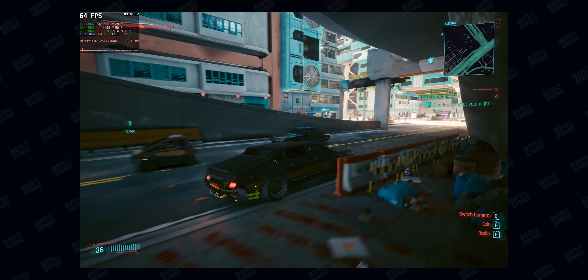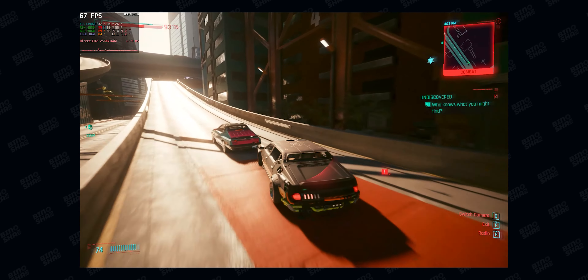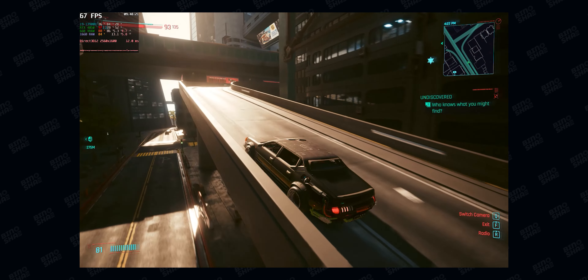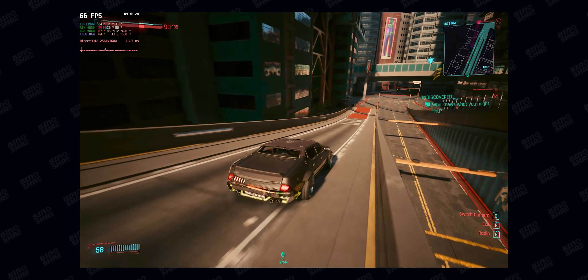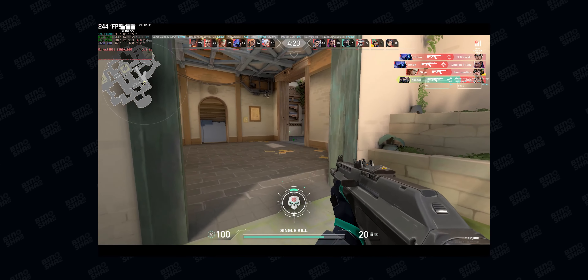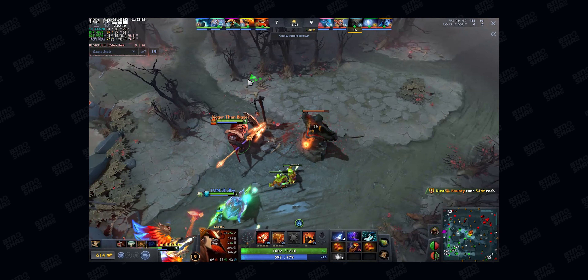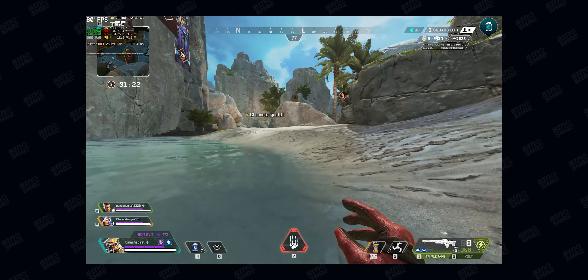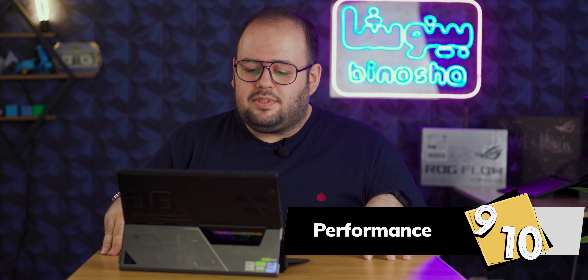In games I got around 30 to 40 FPS in Cyberpunk, but with the RTX 4050 you can enable frame generation and play Cyberpunk at ultra settings with Nvidia DLSS 3. I also played esports titles like Valorant, Rainbow Six Siege, and Apex Legends — the frame rates were great and it was a good experience. This laptop can handle any game, even esports titles, easily.